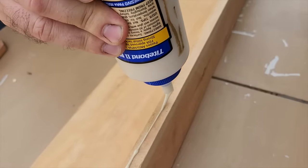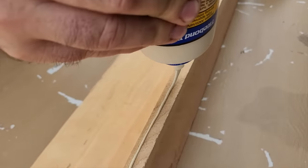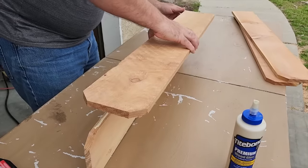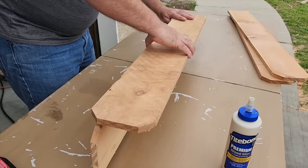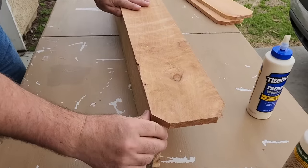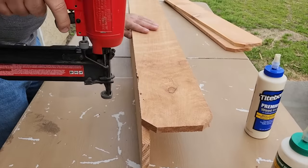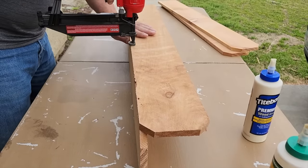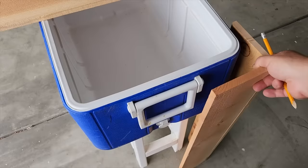The secret to this whole project is glue — lots of wood glue. That's what's going to hold it together while we staple it in place. Take two of your fence pickets, line them up, and go ahead and staple or nail or screw these in place. I happen to have a nailer, so it works perfect. Go ahead and go all the way down and make four pairs.